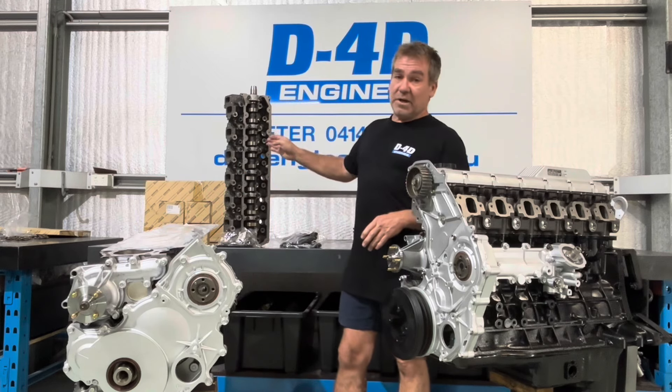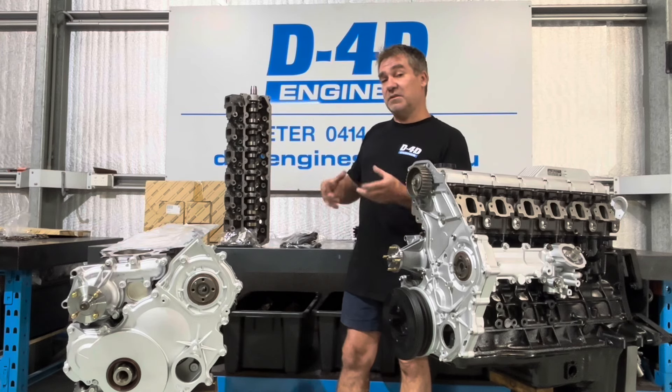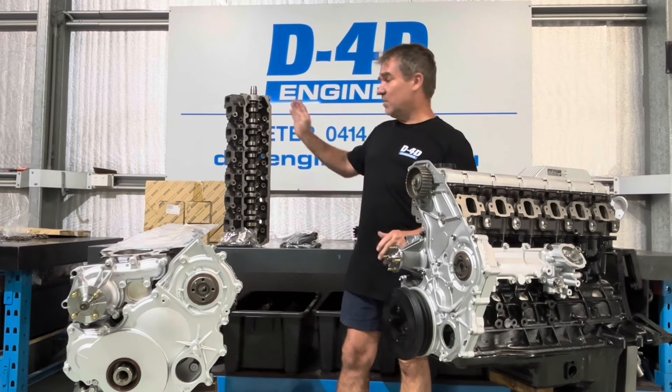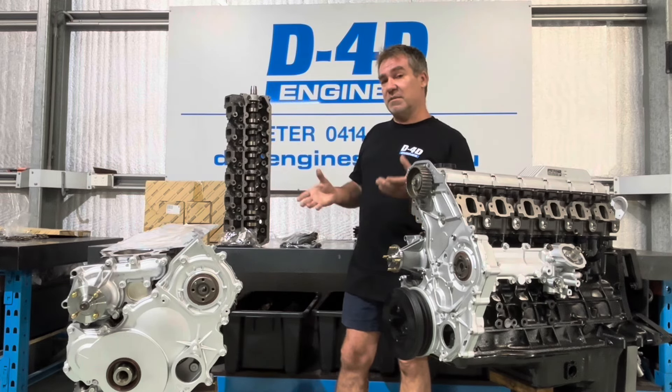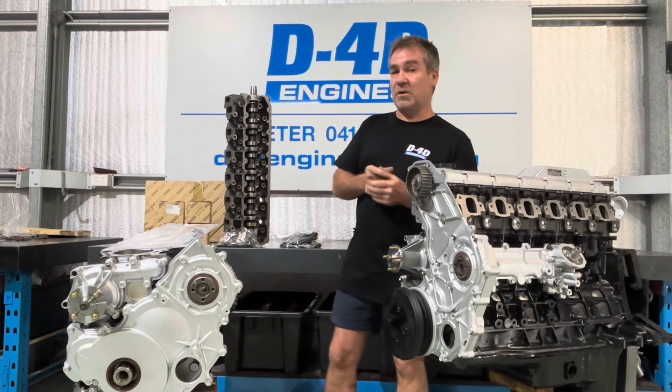Put a brand new head on it — we do every time, every one. Buy a blank head and build it up with the genuine Toyota cam, springs, buckets and everything else. The assembled heads I don't like as much because they've got a Chinese cam and that sort of thing in it — it's just not the same quality, not the same steel, they don't look the same, they don't last the same. At the end of the day, we're aiming for reliability.